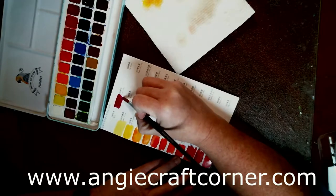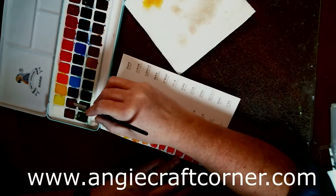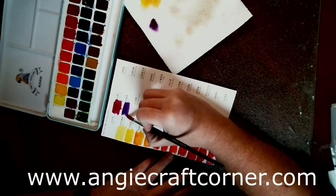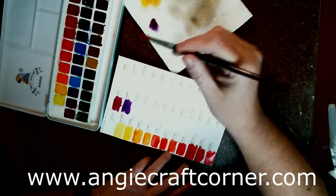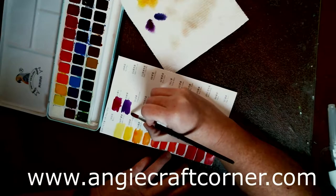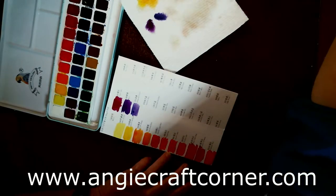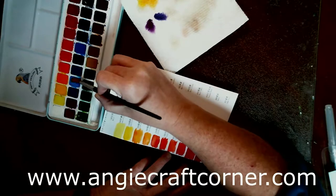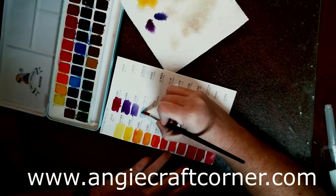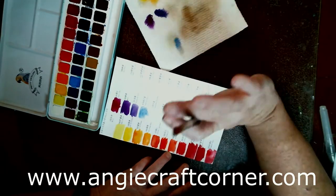Would I buy these? Yes. Then mauve. And then there's one — it's a V-something blue — and that's all I'm saying because I'm not even going to try to pronounce it. It's kind of like a grayish blue. It makes beautiful skies.